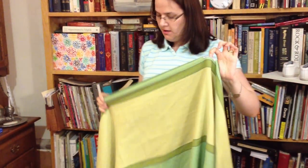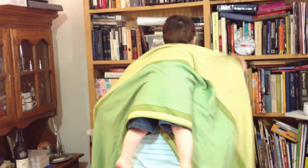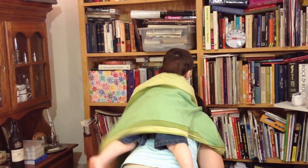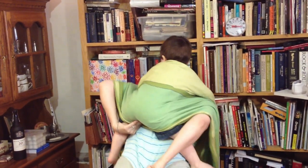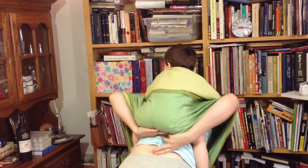Take the middle marker and you want to put it about a hand's breath away from your baby's shoulder on one side. Grab the baby, and I'm going to Superman toss him on my back. Tuck in to make a good seat here.